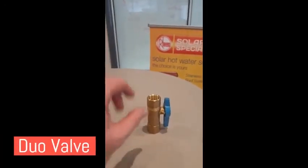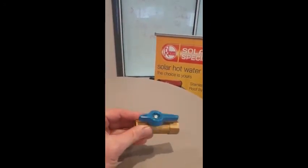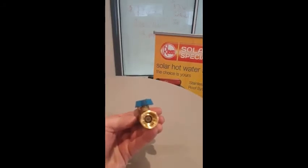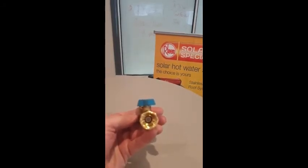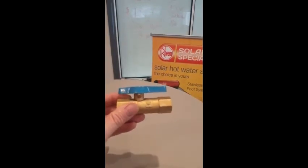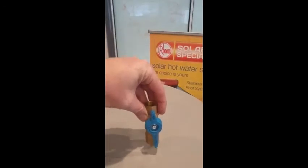The third valve here is your duo valve. Duo meaning two — it does two things. It isolates your water, so it turns it on and off, but it also stops anything going back out of the valve, so it's a one-way or non-return valve. See by that arrow — water can flow through but can't flow back again.